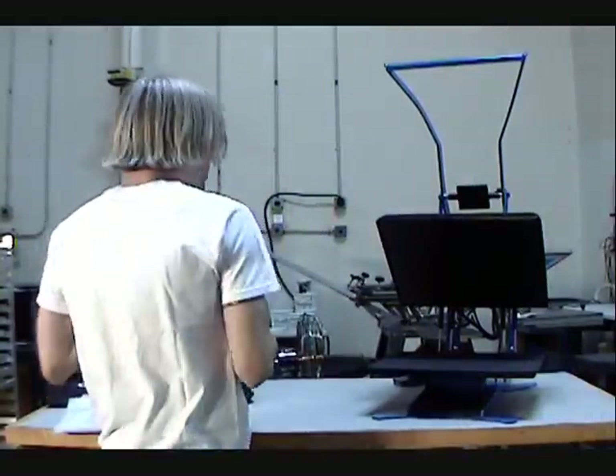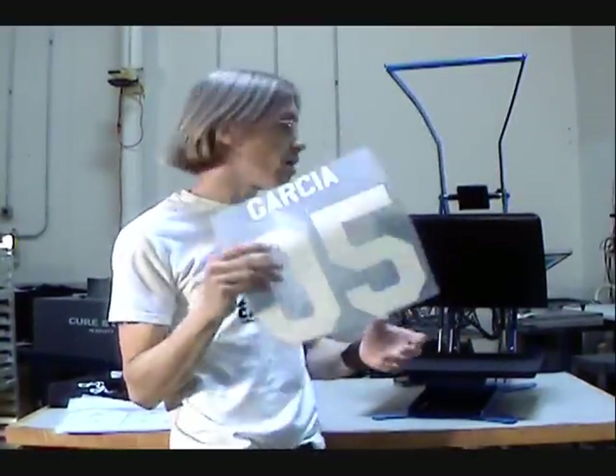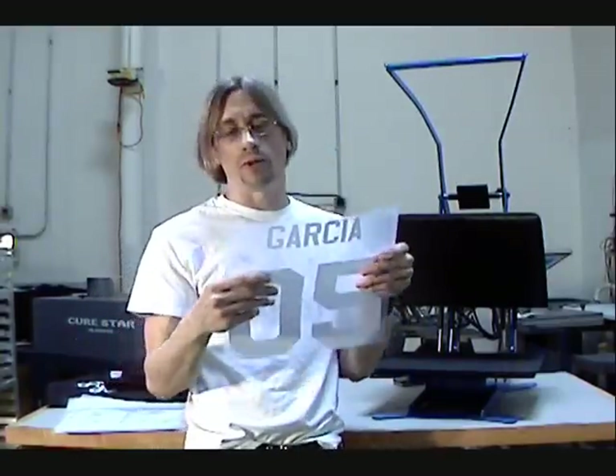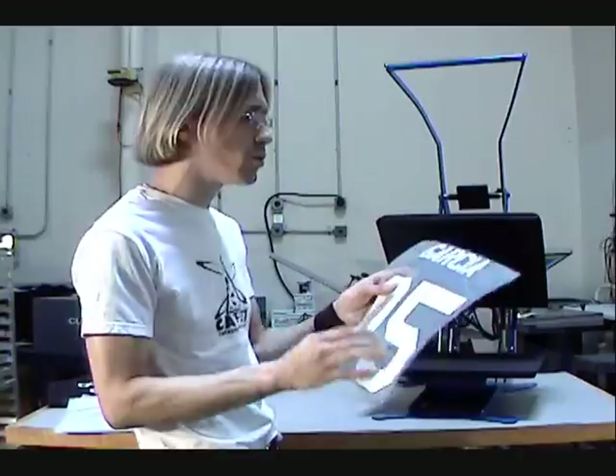It's important to note that Stahls also offers custom screen printed plastisol transfers, and they offer designs that can be done in this thermofilm — multicolored designs. They can cut it out, plot it out, and put it all together so you can press it on a shirt and have a multicolored design, but it's limited to spot colors because a lot of it is solid, although they do have some patterned material. It's pretty cool — Stahls is cool.